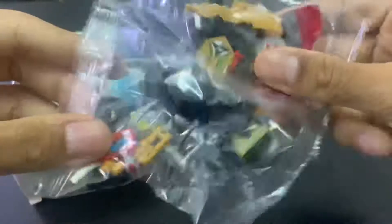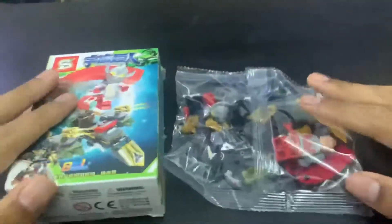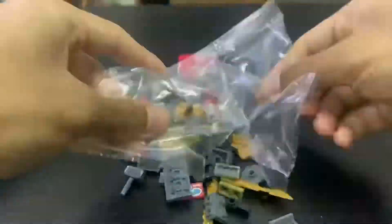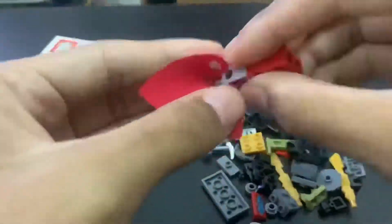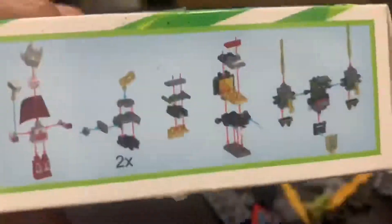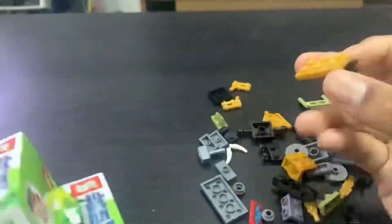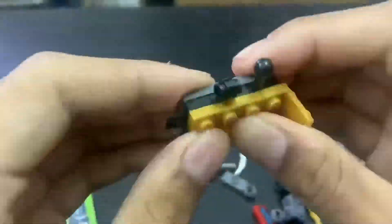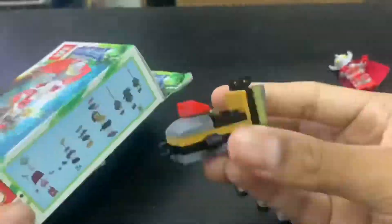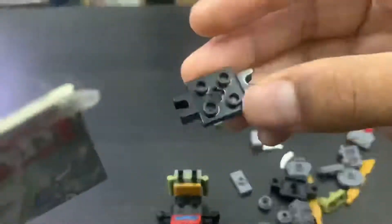Okay, here you go - close the box and there you go guys. Only one packet because it seems like it's easy enough to assemble. Without further delay, I'm gonna assemble it.